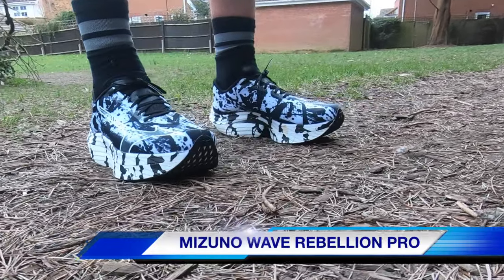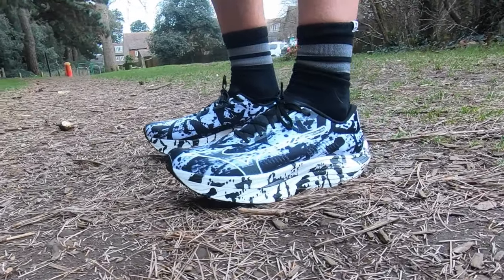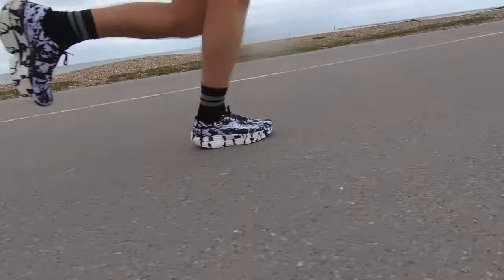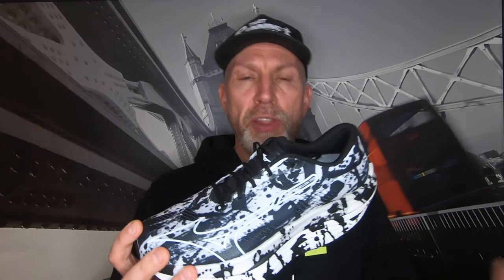Hi, I'm Chris, and we're going to be talking about the Mizuno Wave Rebellion Pro. I'm going to look at it slightly differently to some other YouTubers that reviewed it. I'm a heel striker, I have Achilles issues, and my main concerns when I saw this shoe were the lack of heel and the 4.5 millimeter drop from heel to toe. Sizing was also an issue. I've taken the shoe on easy runs, some 5Ks, and a half marathon. I've only put 25 miles in but I've wanted to keep this shoe for the Brighton Marathon. I'll get it out there straight away — this shoe has been a game changer.